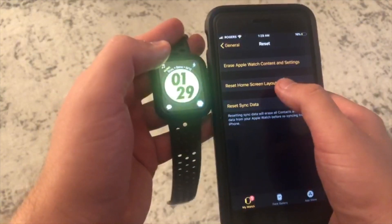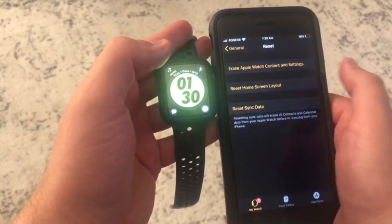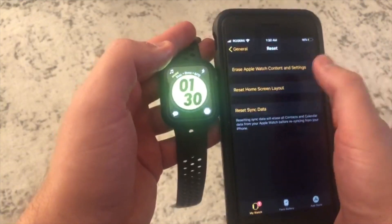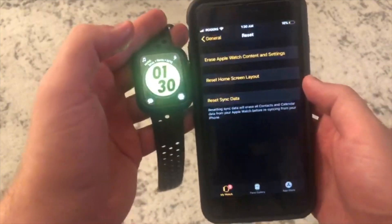You can also reset your home screen layout, or you can erase your entire watch content altogether — but that'll be in a different video, I'll show you guys how to do that.